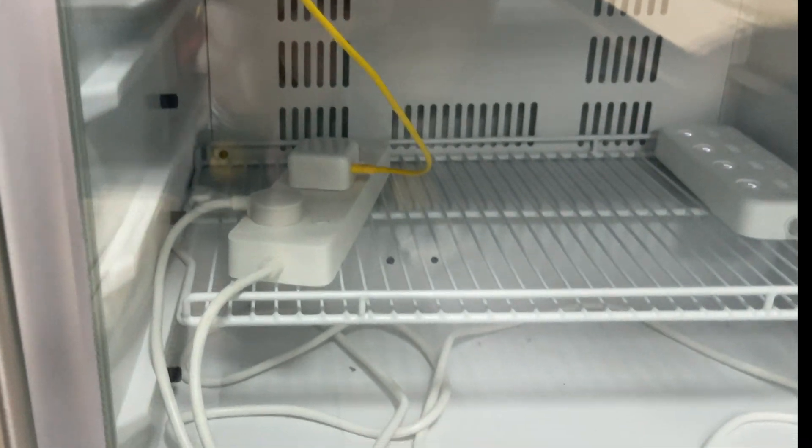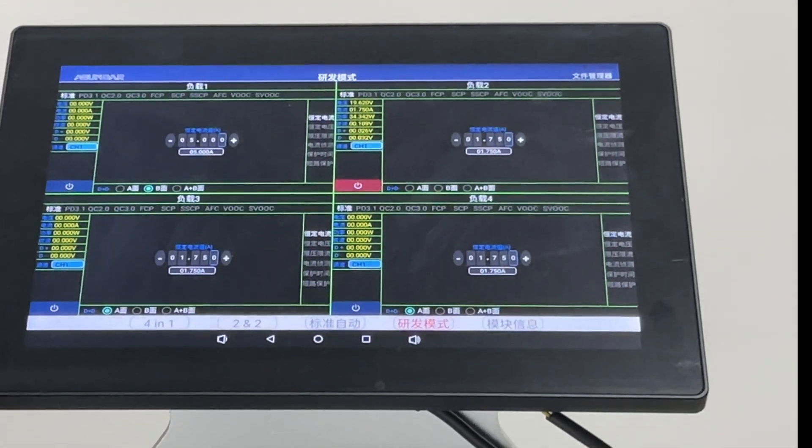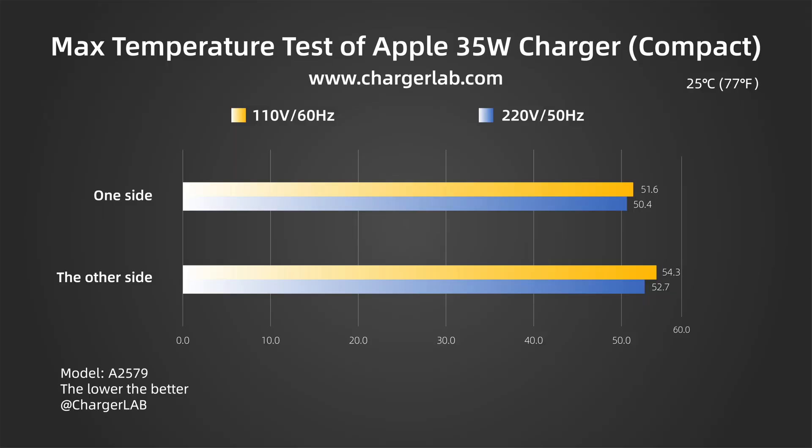We put it into a 25°C thermal tank throughout the test and let it run for an hour. The maximum temperatures on two sides are 52.7°C and 50.4°C under 220V 50Hz. Then, the maximum temperatures on two sides are 54.3°C and 51.6°C under 110V 60Hz.